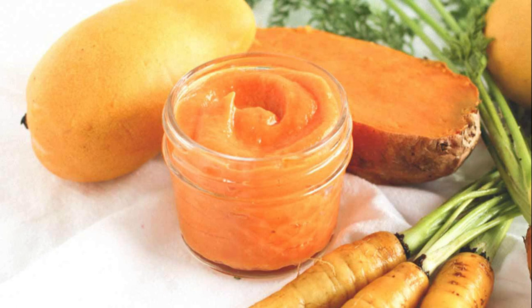Remove skin from the sweet potato. In a food processor or blender, add cooled sweet potato, carrots, and mango, and blend until smooth. Portion into individual containers and refrigerate up to 3 days, or freeze up to 3 months.